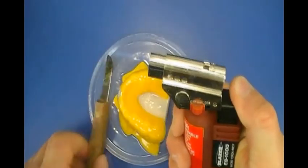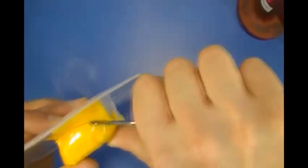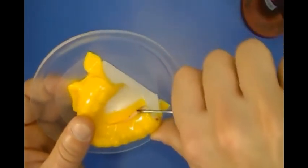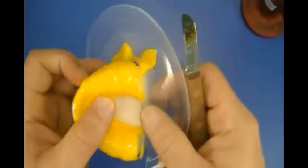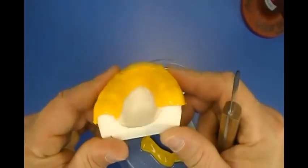A rough cut out of the mouth guard is done using a torch and a lab knife. Heat the knife to cut through the mouth guard material. Cut along the tissue anatomy at the model base and a few millimeters behind the last tooth in the arch. Also cut about 5mm below the gingival margins in the palate.